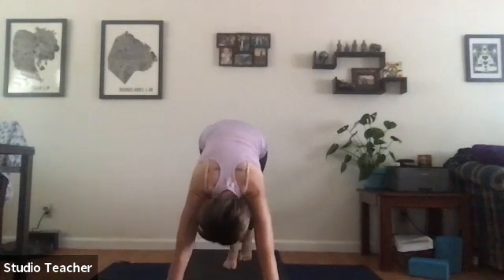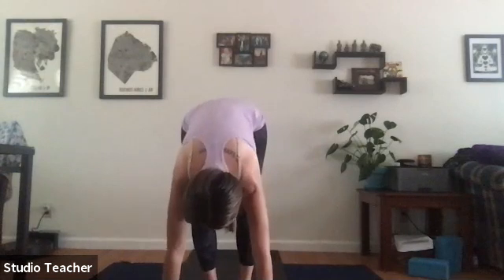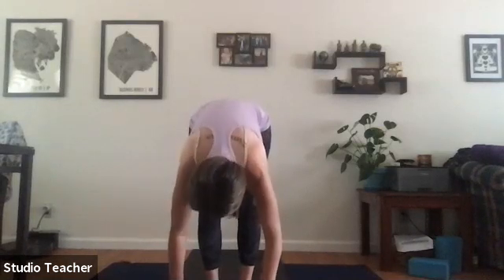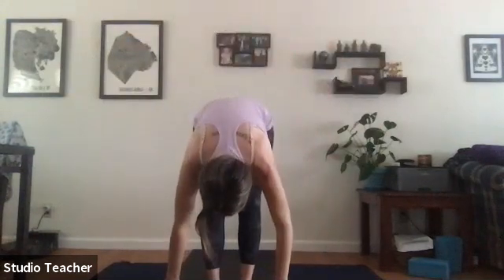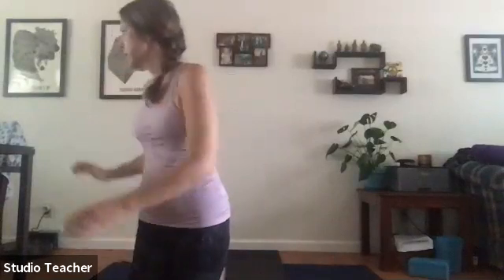Take a slow walk to the space between the hands, feeling the backs of the legs begin to open up. Inhale a half lift, exhale forward fold, inhale reverse swan dive up, palms touch, bring hands to heart space. Another sun salutation — inhale sweep arms up to the sky, exhale fold forward, half lift on the inhale, exhale plant hands and move through your vinyasa of choice. You can always level up or just press to downward facing dog depending on your energy levels.